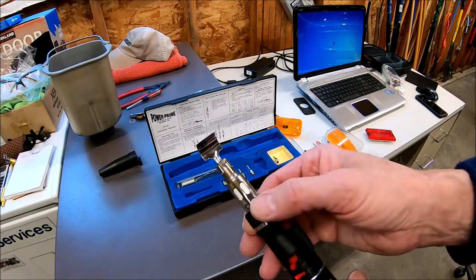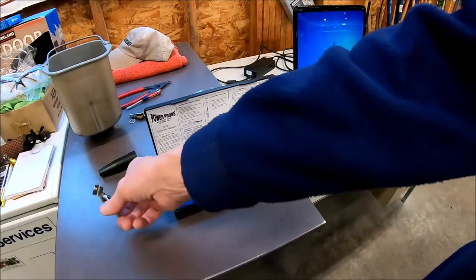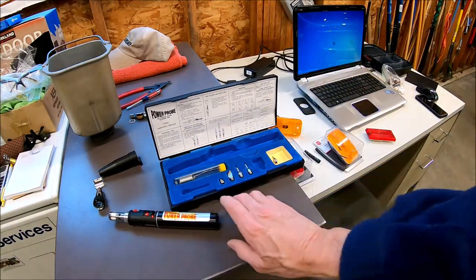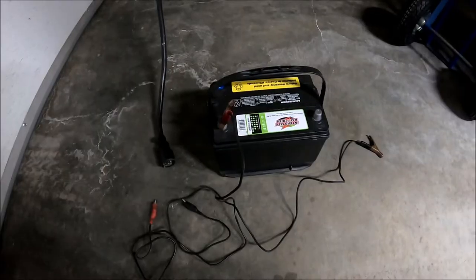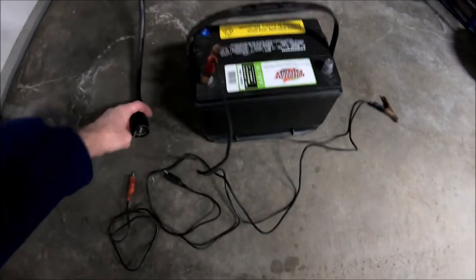I'll show you how I'm going to check the lights afterwards without hooking the trailer to the truck — I'm just going to use the battery to check the lights after I get them done to make sure they work.